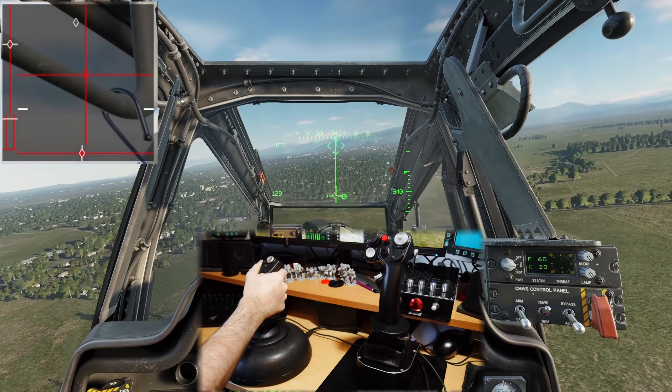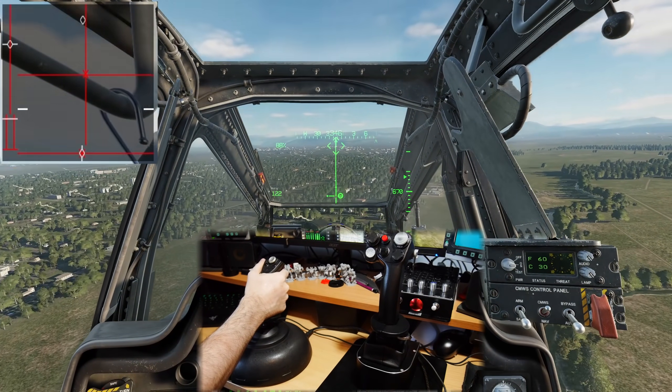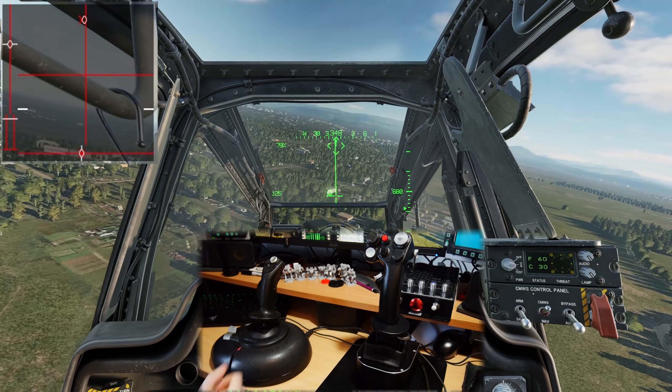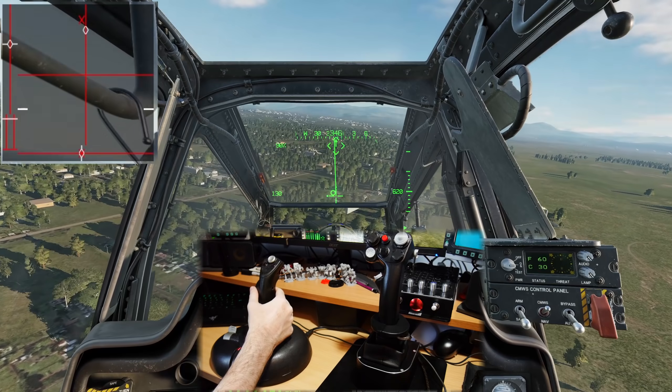We're in forward flight now, and you can see I've got to pull a fair bit forwards to keep us flying at this speed. If I apply the trim with my force feedback joystick and let go, it will maintain that position, and then I can make small corrections from this new central position - it's nice and simple.